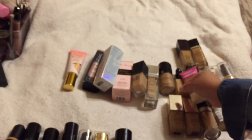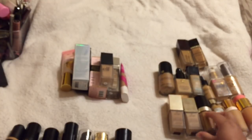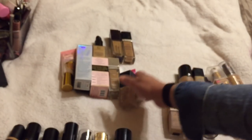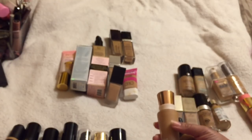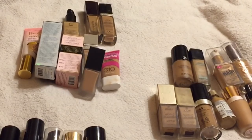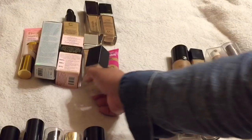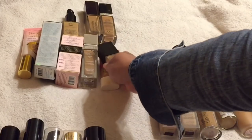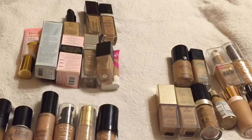So let's see how we did: we decluttered seven foundations. Some of the ones I'm keeping are unopened and still need to be reviewed. I need to go through those, do some foundation tests, and see which ones I'll keep long-term. But so far, seven decluttered! Hope you enjoyed this video — give it a thumbs up, please subscribe, and I'll see you in the next one.